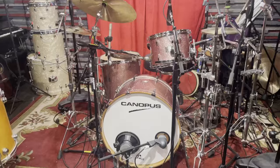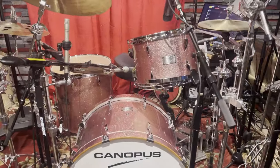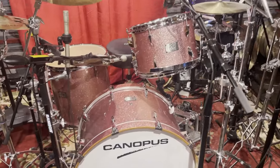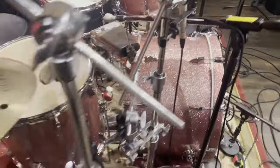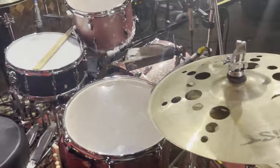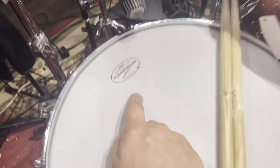Here we are — the Canopus Yaiba 24 kit. The shells are all birch, and as you can see, nice shallow bass drum, very in vogue these days. Here's the back view of the kit, and I've got the stock heads on it right now, including the snare.